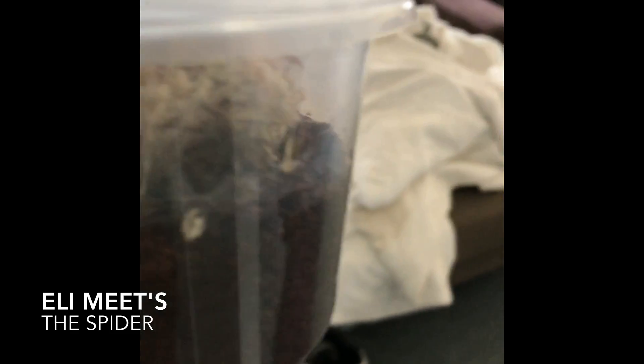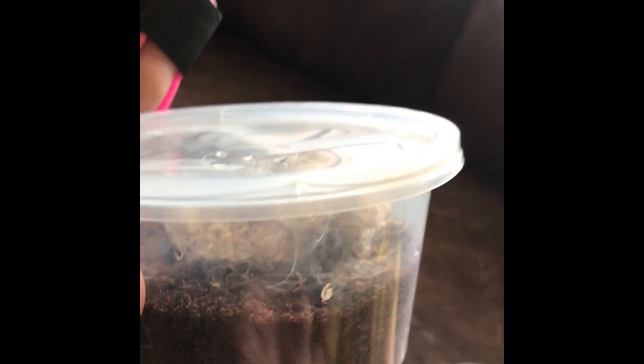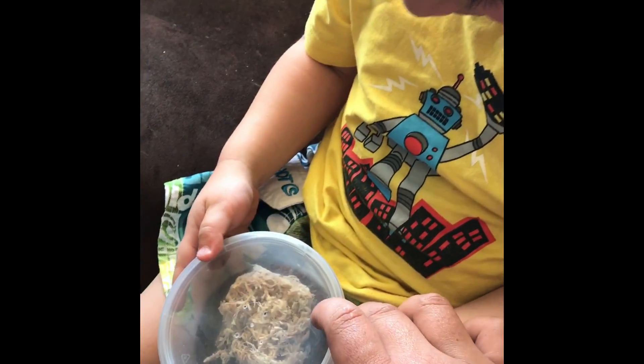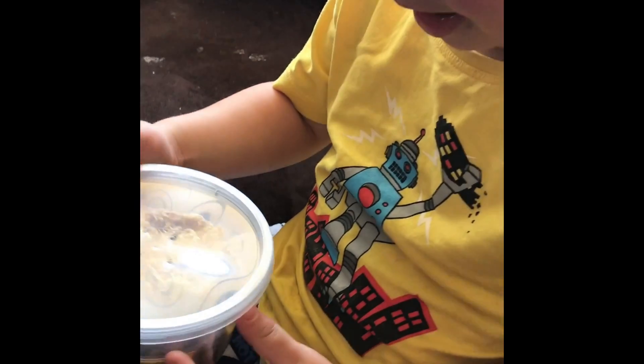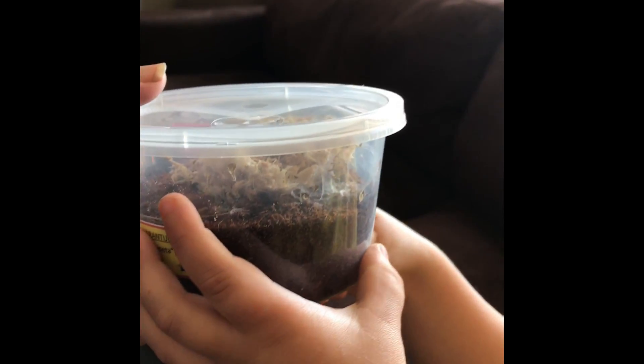Eli, what's in here? Be careful. Can you see him? He's just in the corner there, in the round corner. He's just there. He's very little. Look at him. Can you see him? Is he a spider?